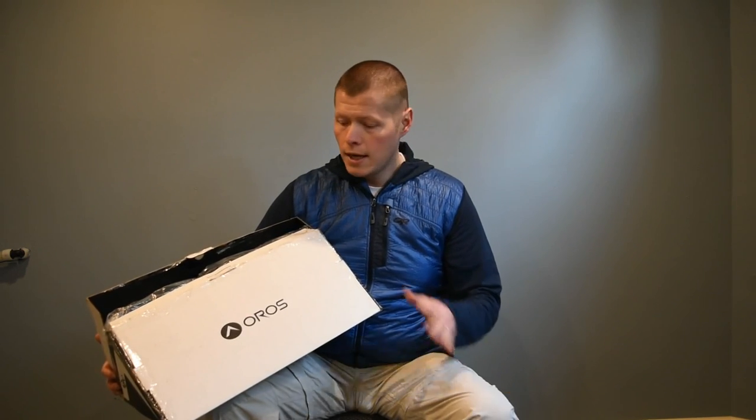I was curious: if aerogel can keep astronauts warmer in space, how is it going to keep me warm in the cold? I haven't tested these yet, but I wanted to do a quick walkthrough of what they sent. Oros sent a couple of items, both from their Orion line. They're also coming out with a spring Rover series, but this is the Orion line — available now for winter.